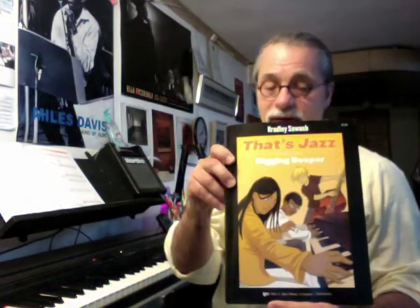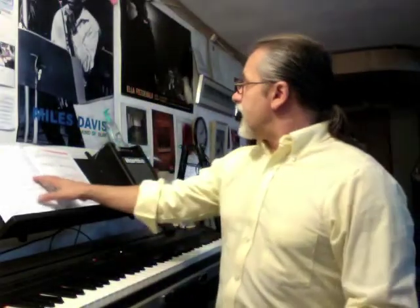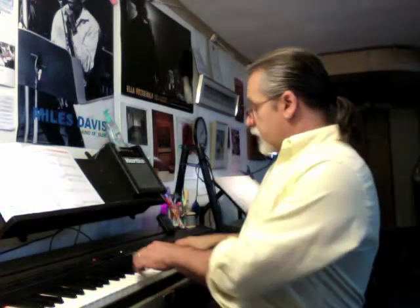Hi, this is Bradley Sowash, and I'm the author of a jazz piano method called That's Jazz. Today I'm going to be looking at a song from the Intermediate Book 2 called Digging Deeper from the That's Jazz series. The song is called Get Up, Get Ready, and I'm going to start with a warm-up page and show you how you can make a somewhat difficult part a little bit easier. Here's the tune we're looking at.